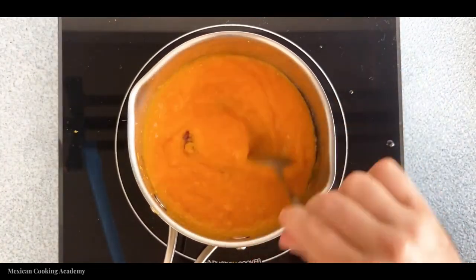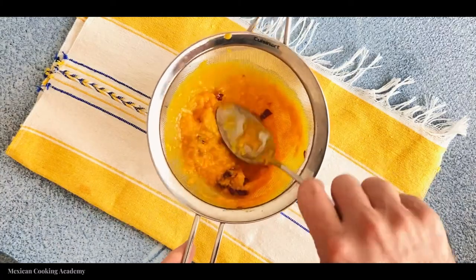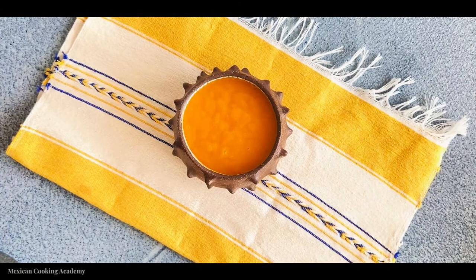You could serve this salsa as is — that's what we did in class — but I actually prefer to take it one step further and strain it to remove all the bits of chili. Especially if you used chili with the seeds, you'll want to strain it. Pour it through a strainer and press out all the mixture through the sieve to get a very smooth and delicious mango salsa.